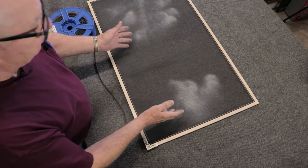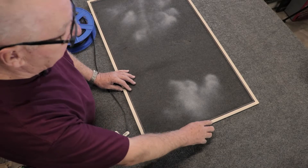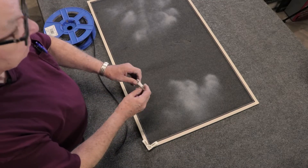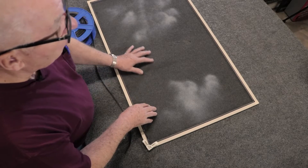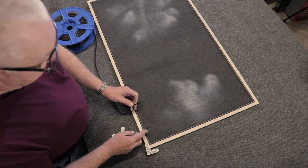I have a normal screen that was brought in for repair. The main parts are the aluminum frame, plastic corners, fiberglass material that is charcoal, and the spline to hold the screen in the frame.